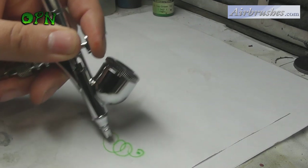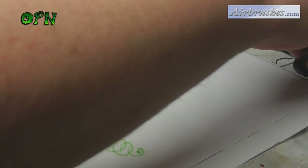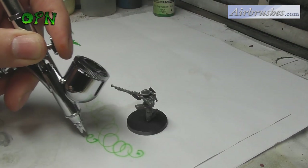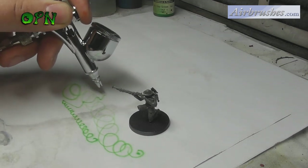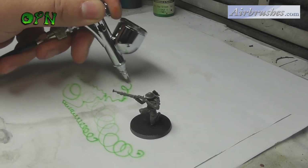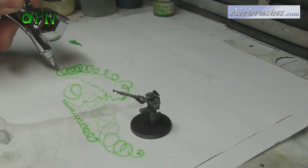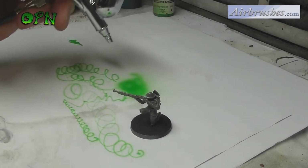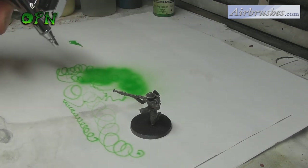Here you can see some of the very fine lines I'm able to get out of this airbrush. There are other Iwata airbrushes that will give you fine lines, but the Custom Microns make it so effortless — they're just so in tune to produce extremely fine detail with ease. I've placed a miniature here for scale so you can actually see how thin some of these lines are. The miniature is 28mm scale, just to give you an idea.